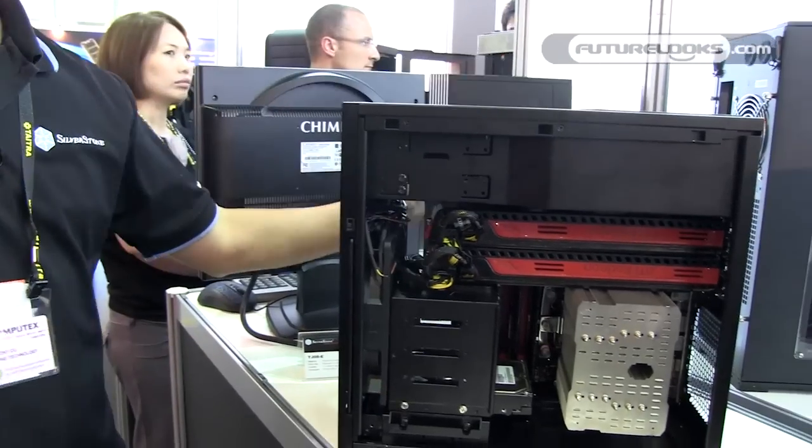That's basically a wrap of the Silverstone booth here at Computex. Hope you like what you see, and you're welcome to give us feedback — especially on our concept cases.